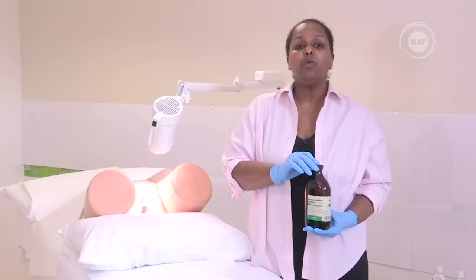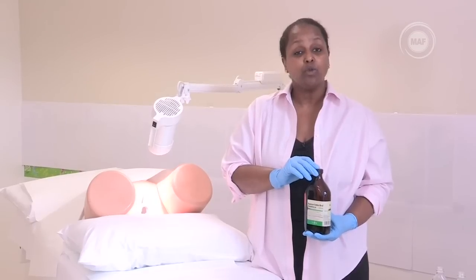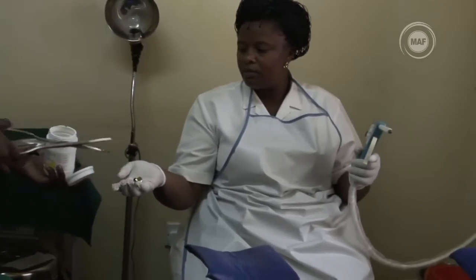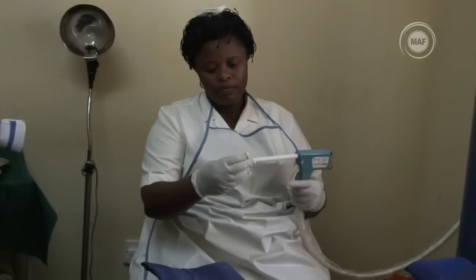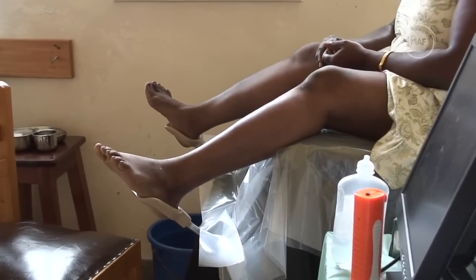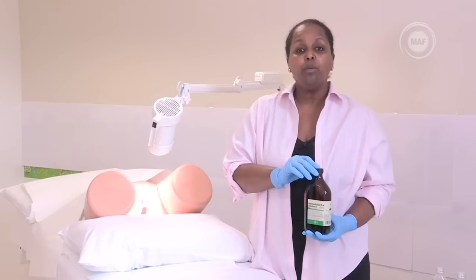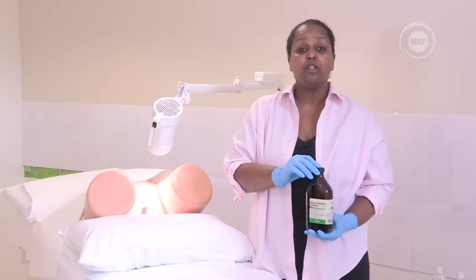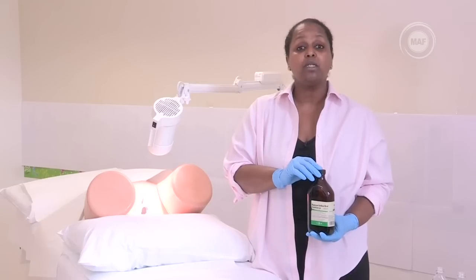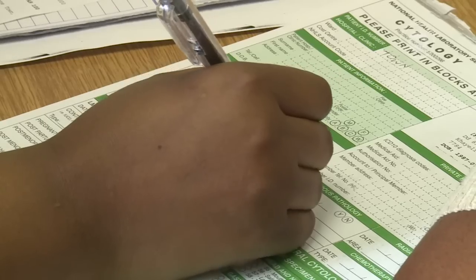What should we do after the examination? Depending on what you have observed during VIA or VILI, you may need to refer the woman for further investigation or treatment. A woman with a positive lesion should be treated that day with cryotherapy if possible, and it may also be necessary to carry out further investigations such as colposcopy and biopsy. A woman with a lesion suspicious for cancer should be referred to the closest referral site for diagnosis and treatment. Remember, it is important to reassure the patient and inform them about further treatment or side effects following the procedure.